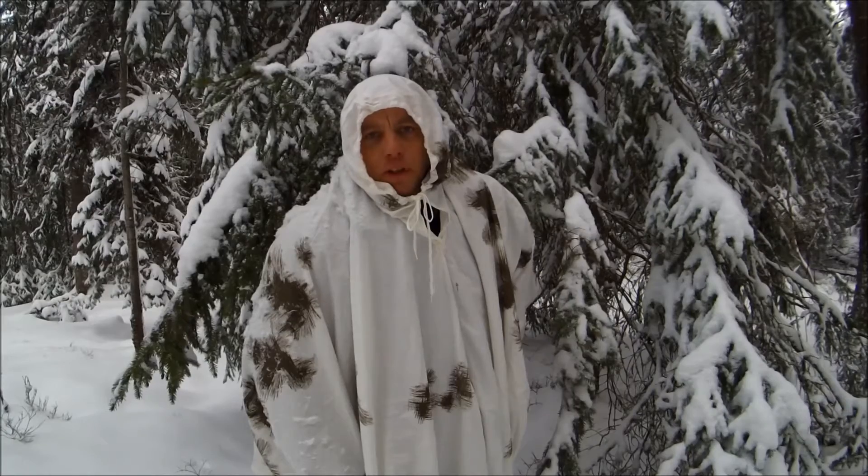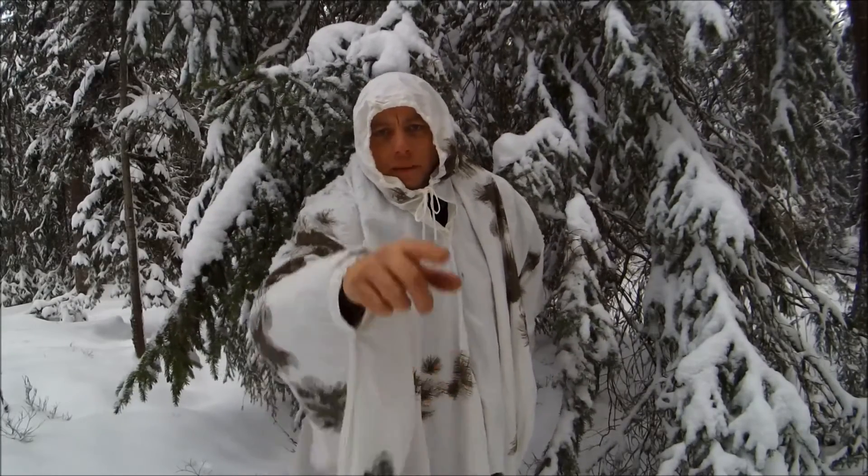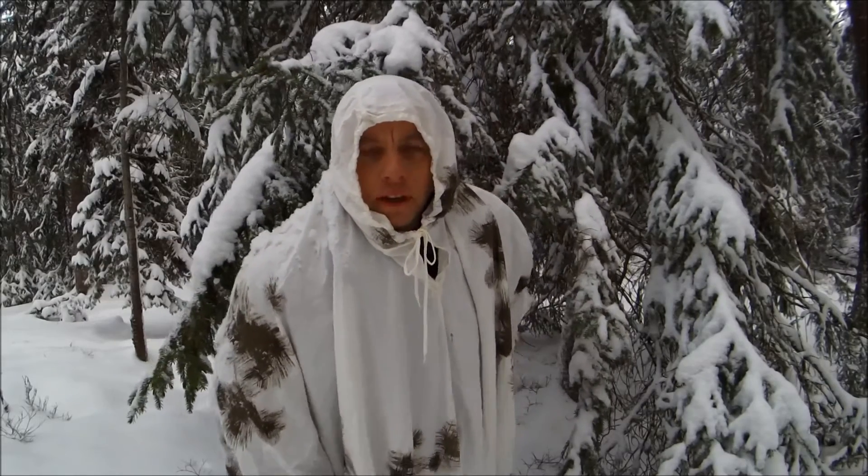I'm Dave. If you've enjoyed this type of content, don't forget to subscribe. Don't forget to get down at the bottom and leave your comments. Tell me how you hide yourself when you're out in the woods. And I'll see you next time.